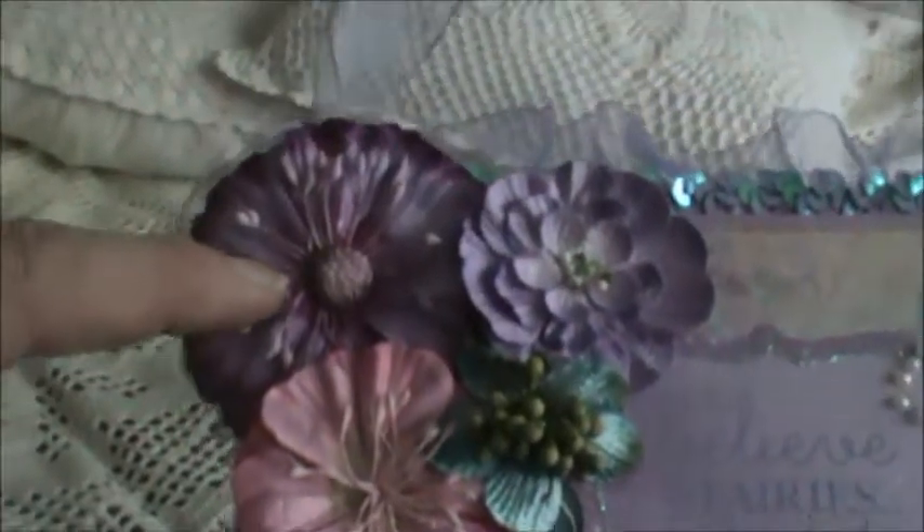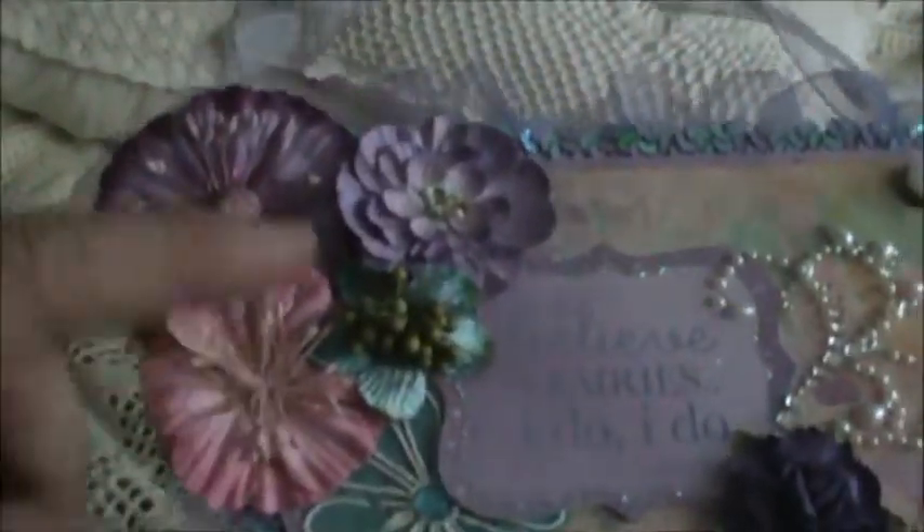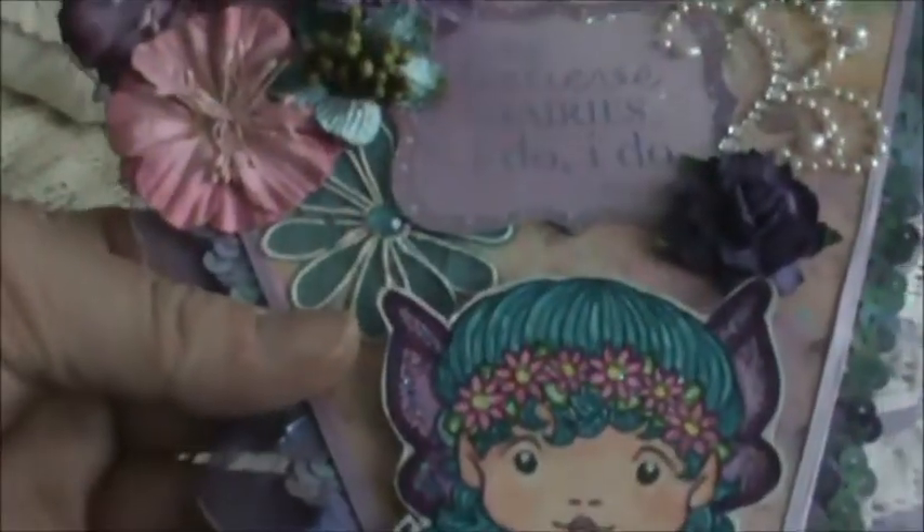This one, this one, and the two at the back are from the collection of flowers. This one's a Petaloo, this one's a Petaloo. On the back, I used that other paper I showed you from the Art Journal Pad. I also added another lavender trim here, and two Recollection flowers to hide the ribbon going through.